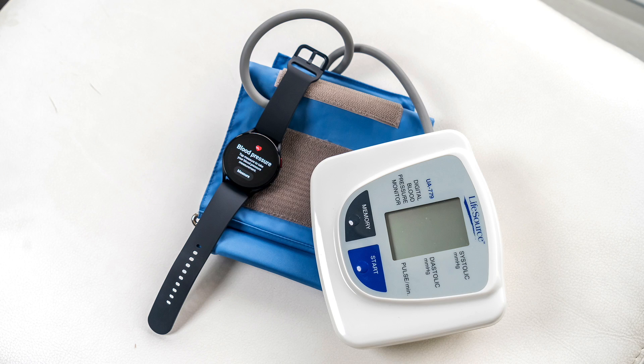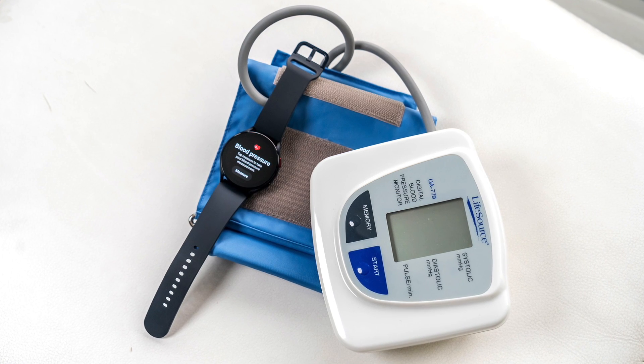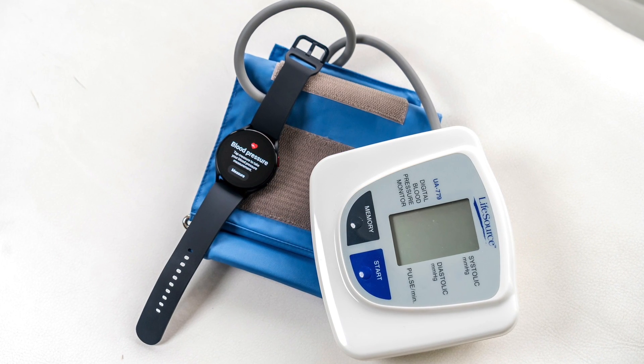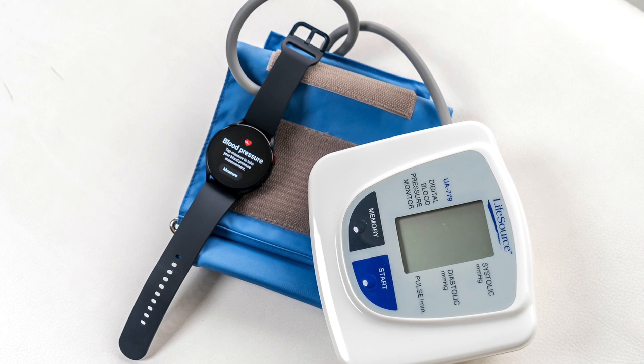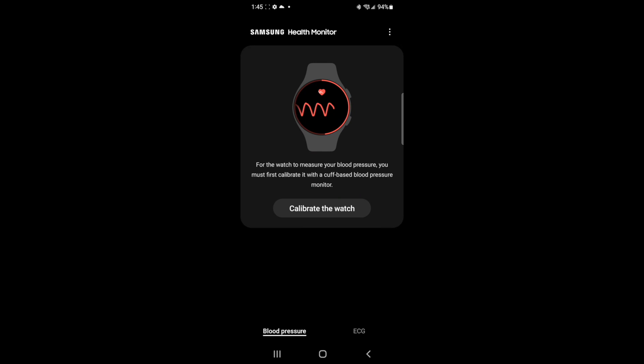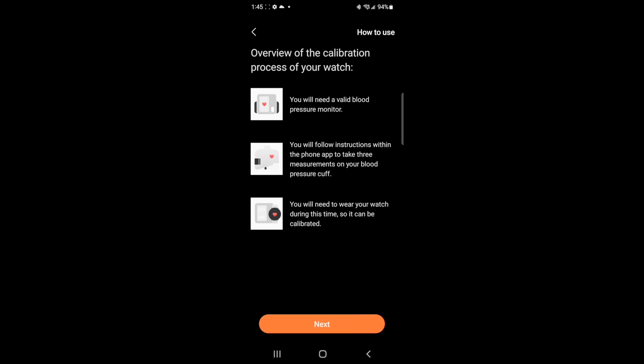When it comes to the blood pressure monitor, you do need a little more setup. You'll need an actual blood pressure monitor — the one that you cuff around your arm — at least to set it up. It has to be on the opposite arm from whichever you're wearing the watch. So if you're wearing the watch on your left arm, you have to put the blood pressure monitor on the right. The idea is that when set up, the watch recognizes that a blood pressure reading is taking place and will have you do it three times, where it then calibrates so it can do it on its own.